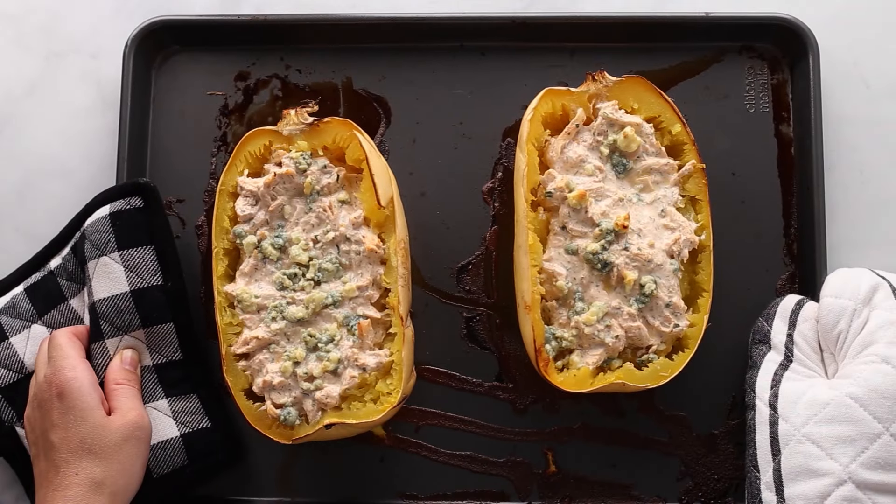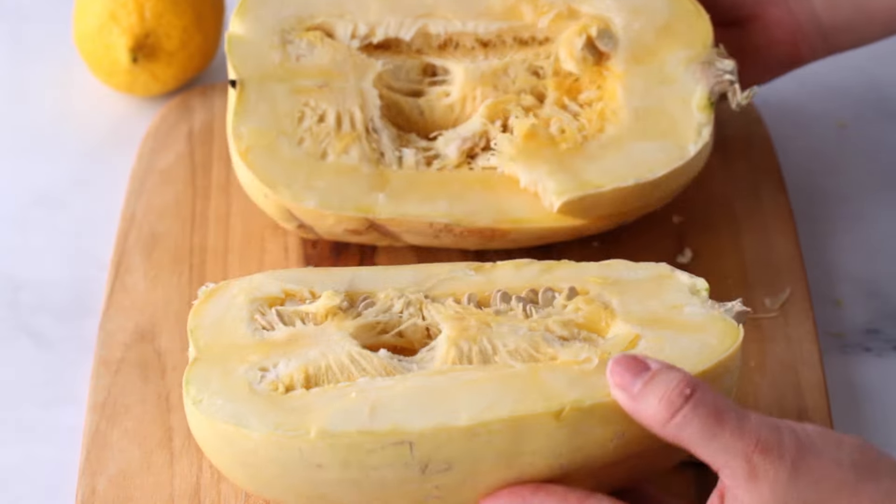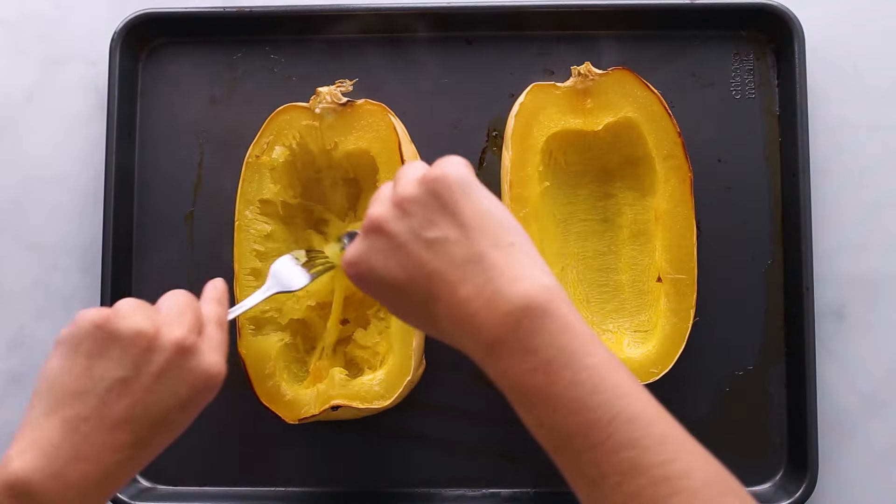Dinner tonight is a little different. It's still high protein but it's made using spaghetti squash — and no, we're not making spaghetti. You can usually find spaghetti squash year-round, but they're more prevalent during the fall because it's pumpkin season and there are squashes and pumpkins everywhere. It's a popular substitute for noodles because it's gluten-free, low carb, and the innards when cooked look like spaghetti.